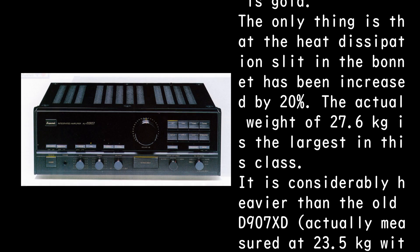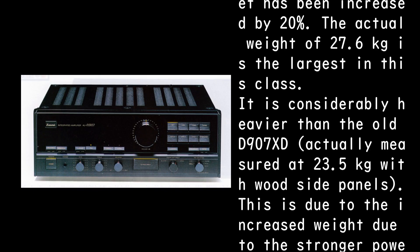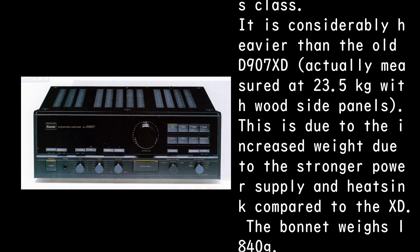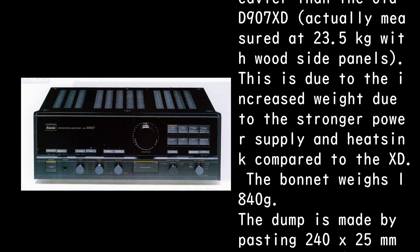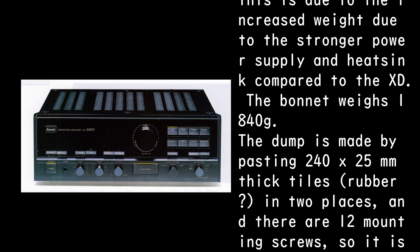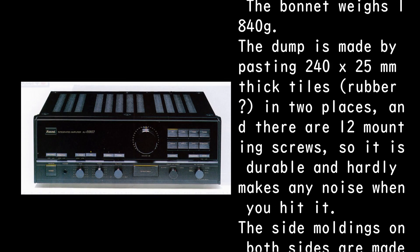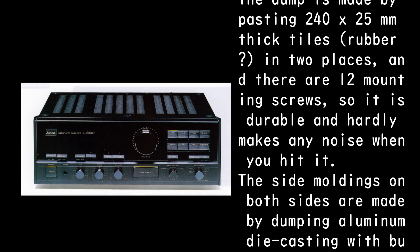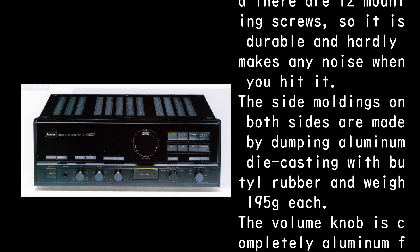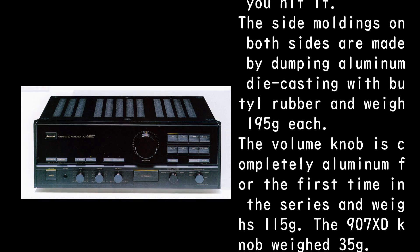It is considerably heavier than the old D907 XD, actually measured at 23.5 kg with wood side panels. This is due to the stronger power supply and heat sink compared to the XD. The bonnet weighs 1840g, and the dump is made by pasting 240 by 25 mm thick tile rubber in two places, with 12 mounting screws, making it durable and virtually silent when struck.